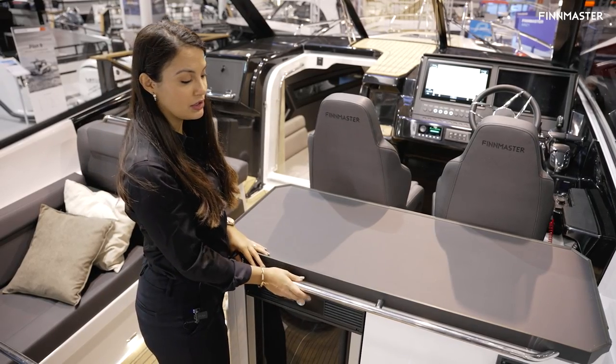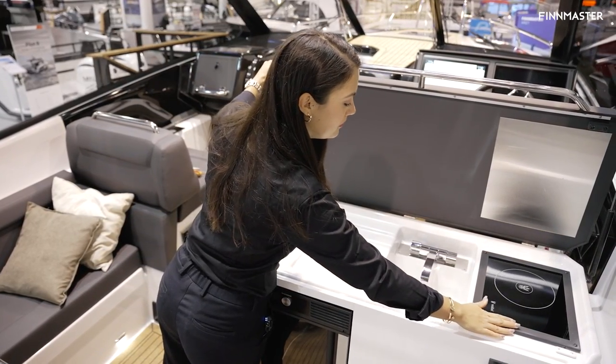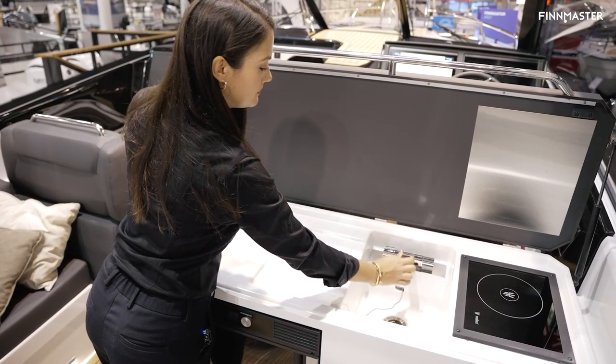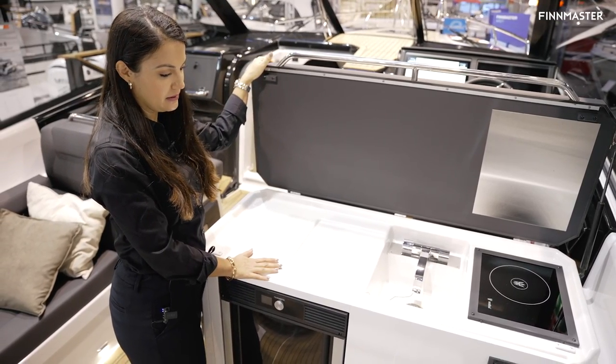At the galley unit over here, you can open this up and you will find a ceramic hob, a sink with hot and cold fresh water, and this counter is a good space for prepping food as well.